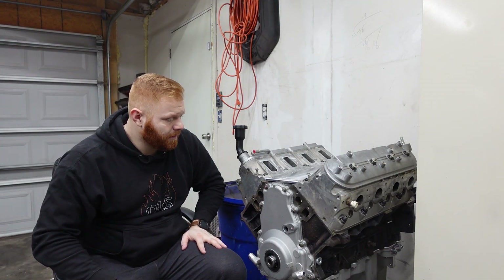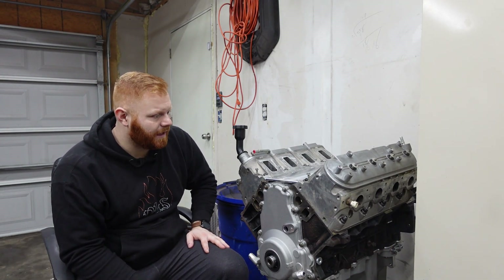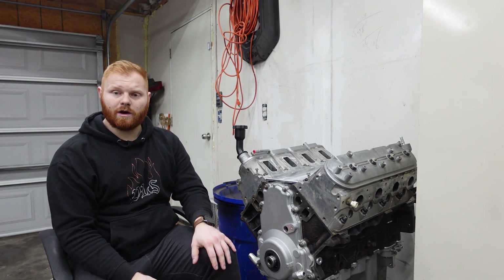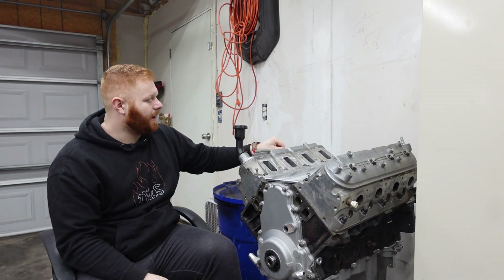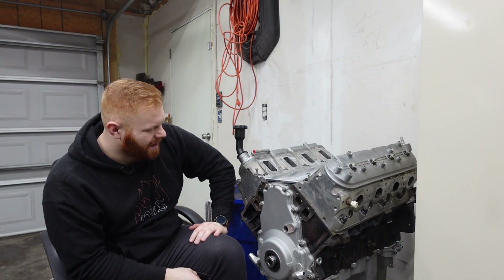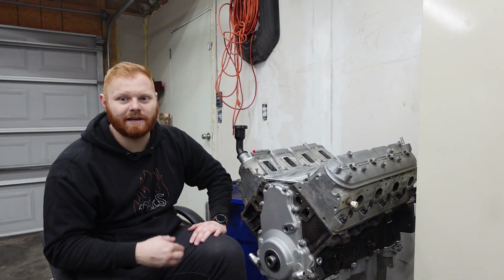But pretty much as an NA build, I want to say this probably puts out at least 500 horsepower NA for what it is. But obviously you guys know I can't leave it NA. This thing's going to have to be turbocharged. I was thinking about just running it as is, just have some fun with it. But this thing is pretty much ready to go — rock and roll, I can slap it in.